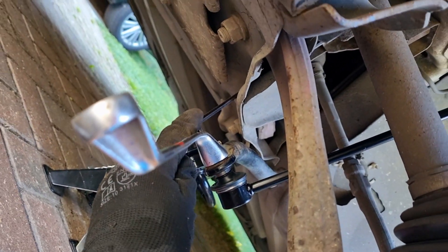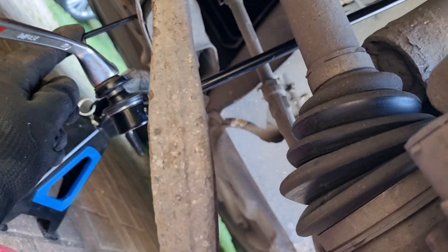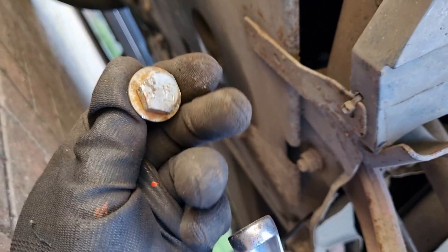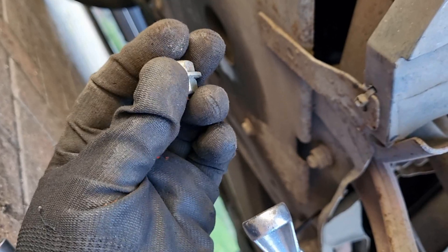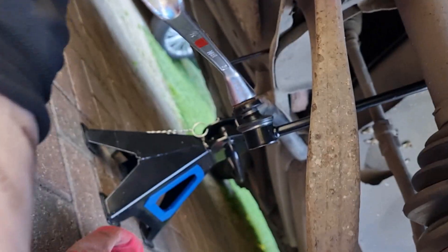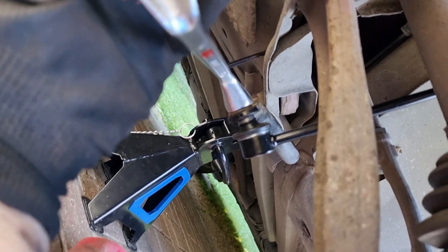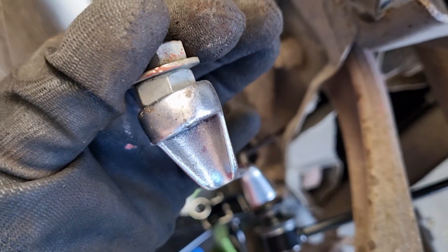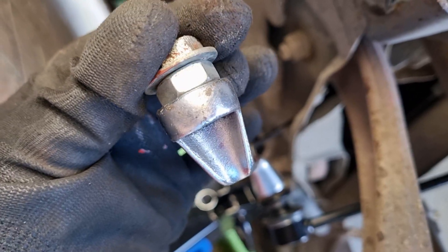So this is what I've come up with. I've got my ring spanner there and my Allen key up there against the subframe. This is just a bolt with a 17mm head and a 17mm nut, and I've chopped the thread off and put a washer in between, so I'm rather hoping that's going to fit in there.